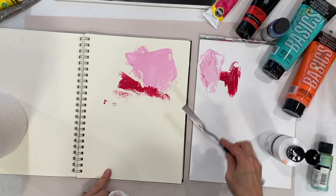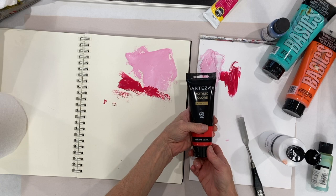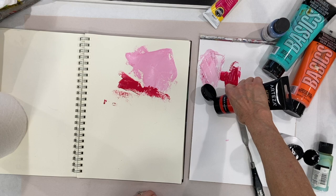This is a sketchbook, and this is the kind of thing I do in a sketchbook — fool around with new paints. I got this sample from Arteza, just one color of theirs, so I'm not going to be able to do a whole lot.